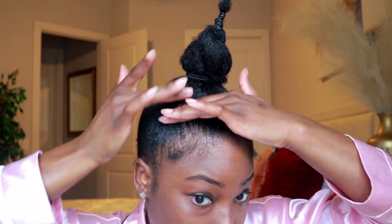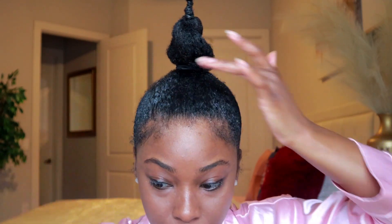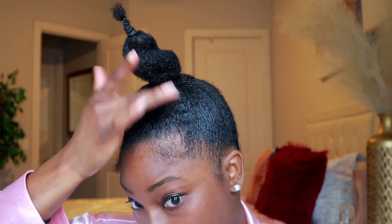I'm just double-checking that everything is okay. Some hair fell again, so I'm going in with that edge control to start cleaning things up a bit — making sure any flyaways are down. Just trust the process.